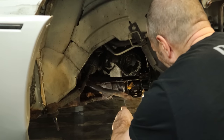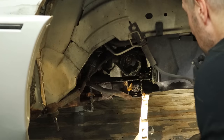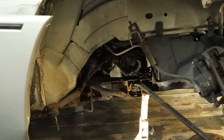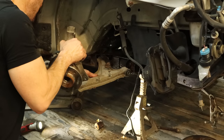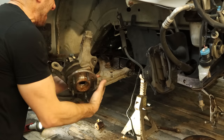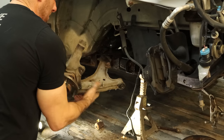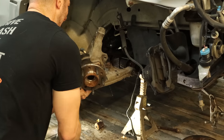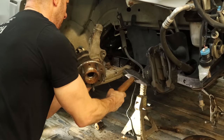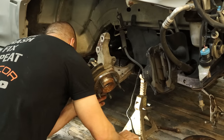Now we can unbolt the front of the control arm and take the little nub out of here. We'll set our new control arm and knuckle back up in there — looks like we even got a new wheel bearing. Slide it in there and tap it in. Front one in.